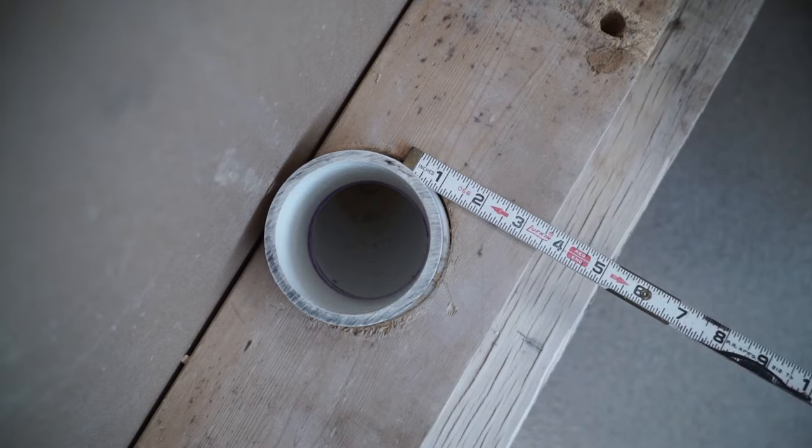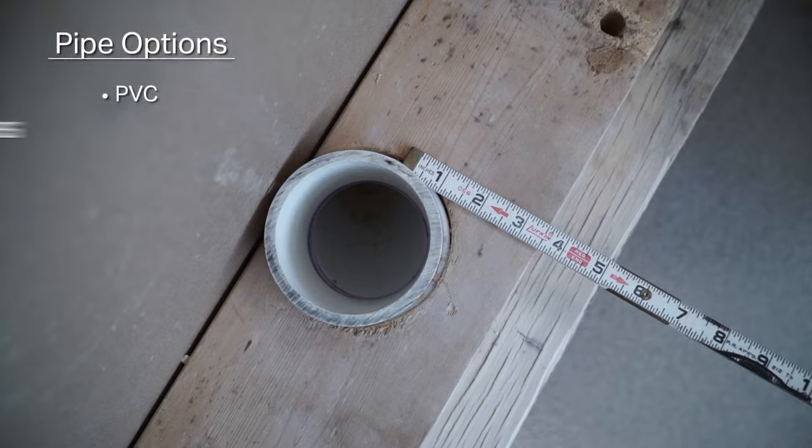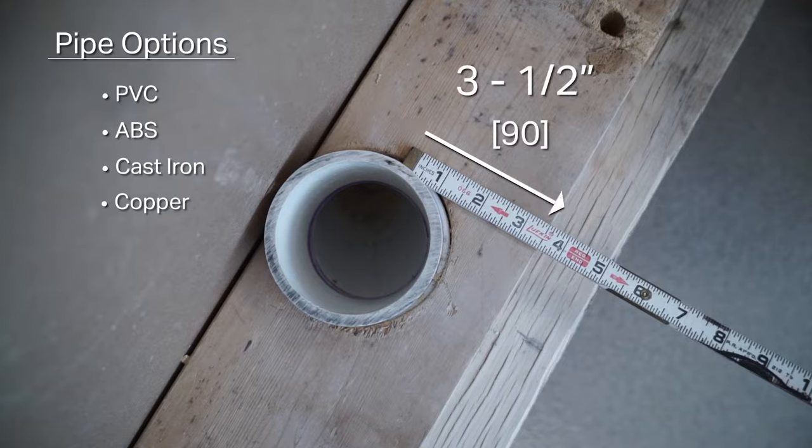Next, drill a hole through the sill and floor for a 3-inch drain pipe. The pipe can be PVC, ABS, cast-iron, or copper. The pipe stub-out should be centered in the opening, with the center of the drain 3 and a half inches from the front of the sill.